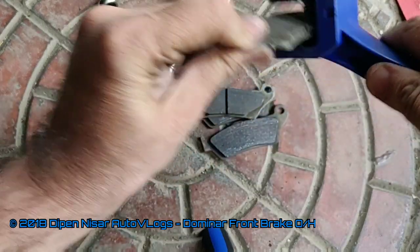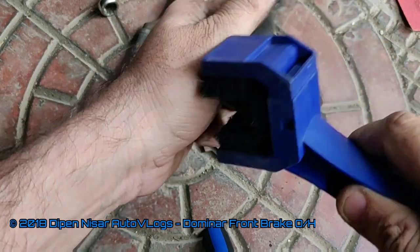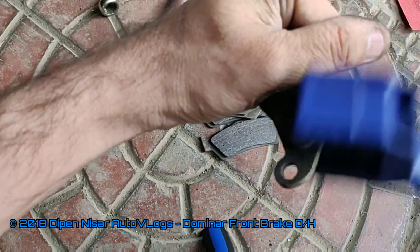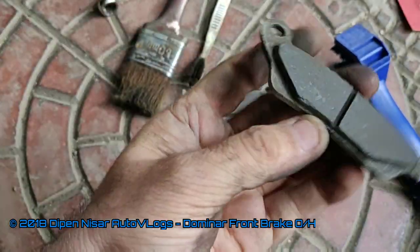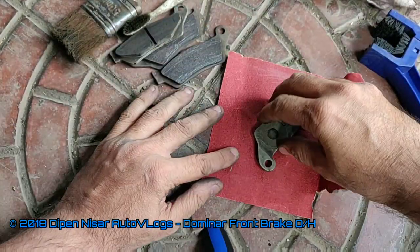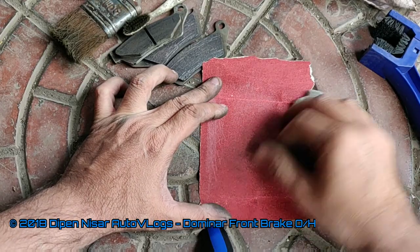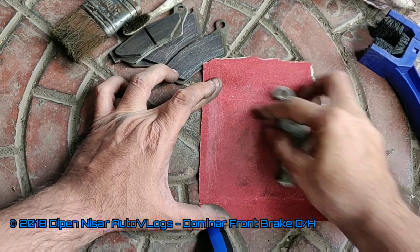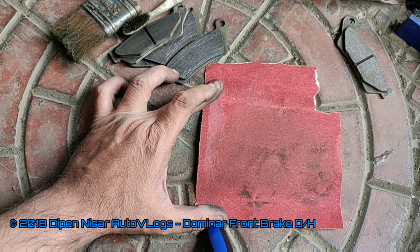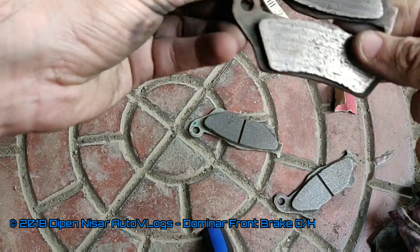This brush has very good angles so it helps me clean the pads nicely and I am able to reach all corners. Once cleaning with the brush is done, I will use the polish paper. I rub the polish paper directly — this manner is pretty safe, easy, and fast. The same process needs to be done for all four brake pads.